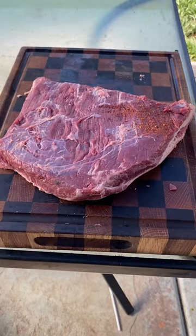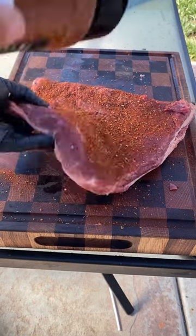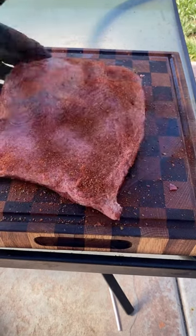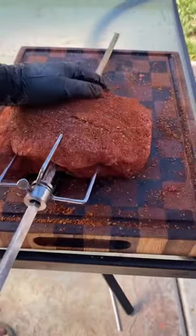Seasoned it up with some ancho chili and Spanish asadero on both sides pretty heavily. I did not use a binder on this one. Then put it on the rotisserie spit.